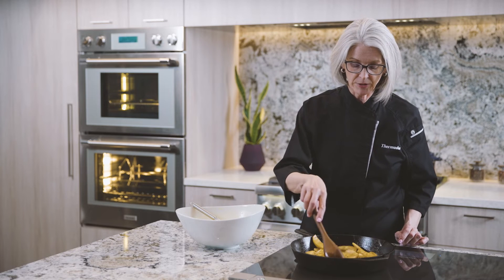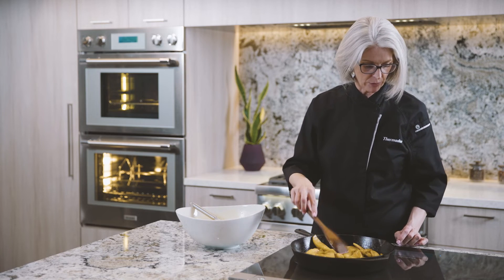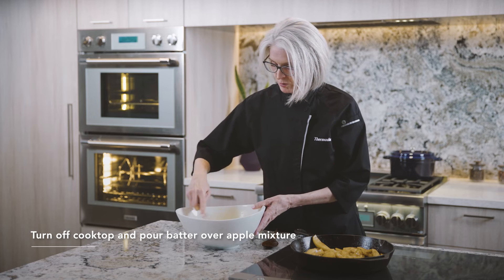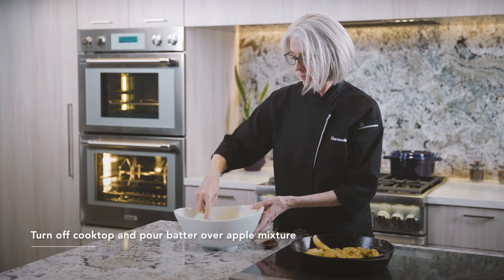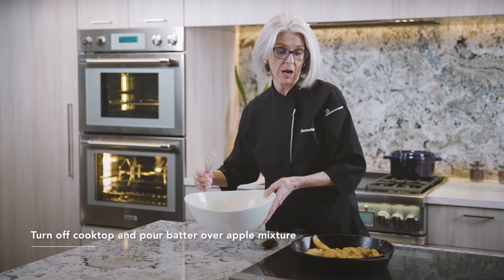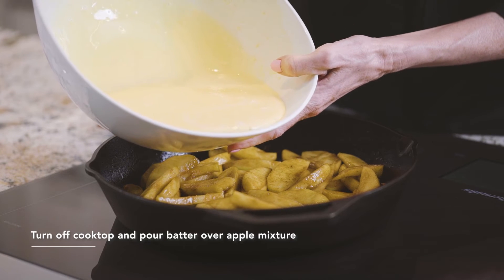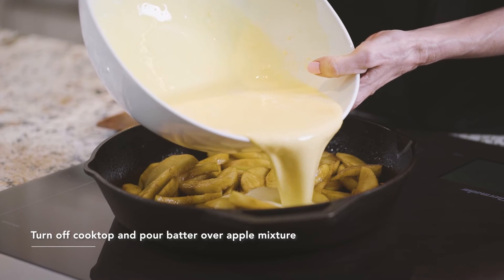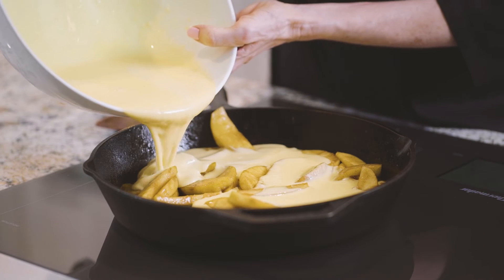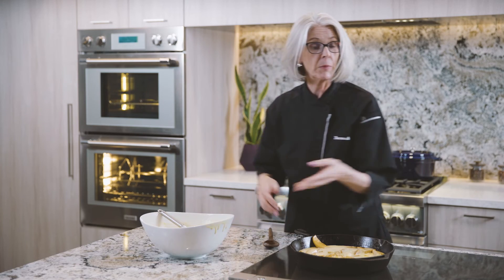It looks like our apples are all ready — they're nice and soft. Our butter and our brown sugar are getting a nice little caramelization to them. So I'm going to turn the heat off and pour the batter in. Part of the reason that this recipe works is because we do need to pour the batter into a hot pan, so it starts cooking as soon as it goes in. Just pour that evenly all over the apples, and it's time to put it in the oven.